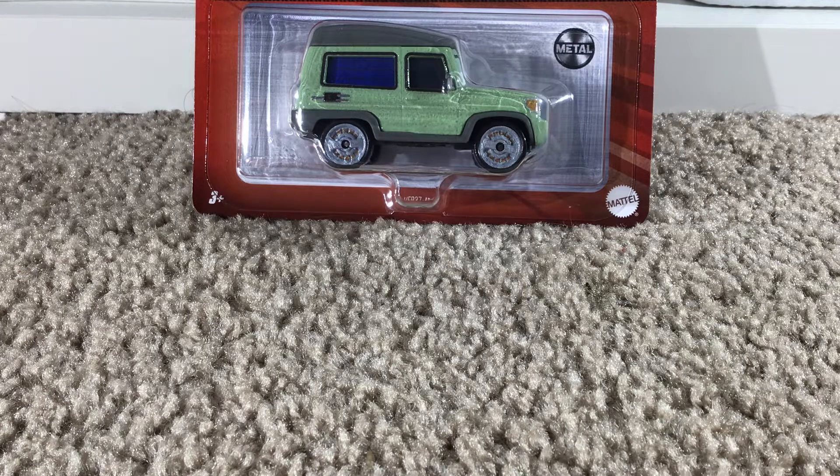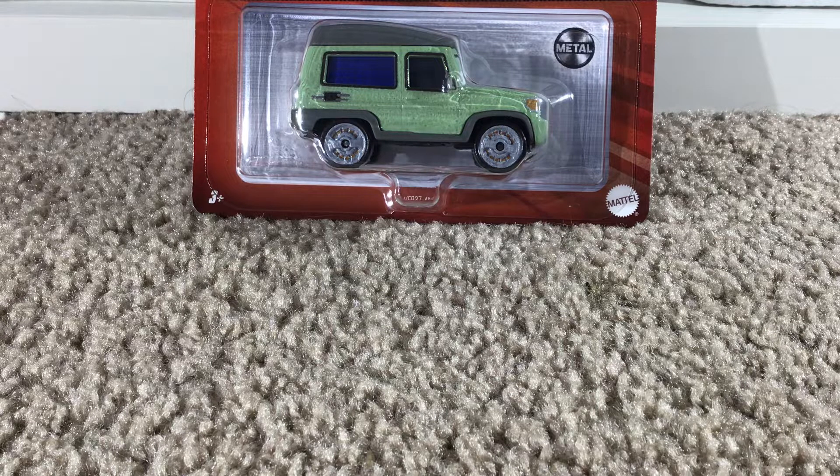Welcome back to another Cars-related video on RSS. Today we are going to be taking a look at the 2022 Miles Axelrod die-cast. I was really excited to get this because as of recording this I do not have Miles Axelrod — I don't have a whole bunch of Cars 2 cars when it comes to like lemons, spies and things. I just have Holly and Finn.